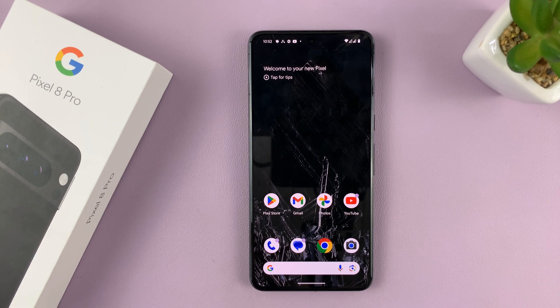In today's tech tip, I'll be showing you how to reset your safe folder in the Pixel 8 or Pixel 8 Pro.